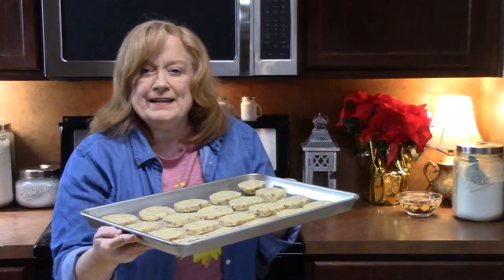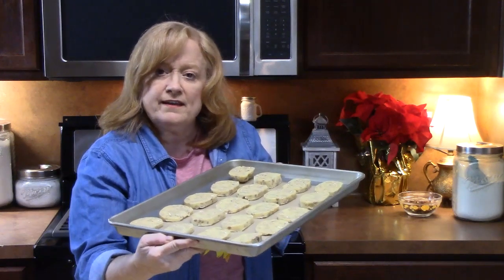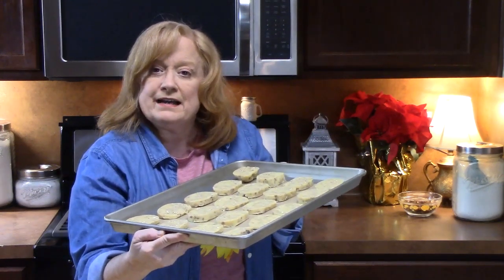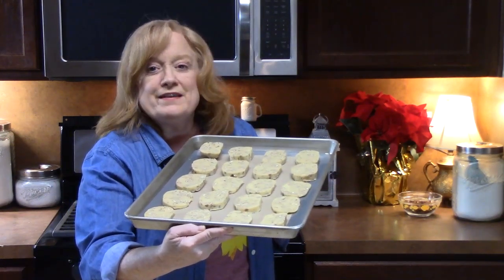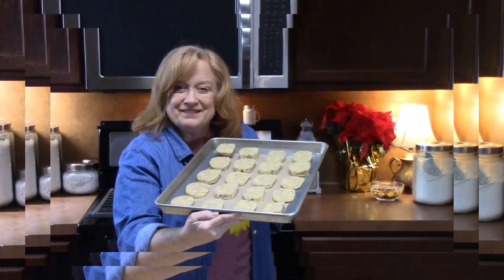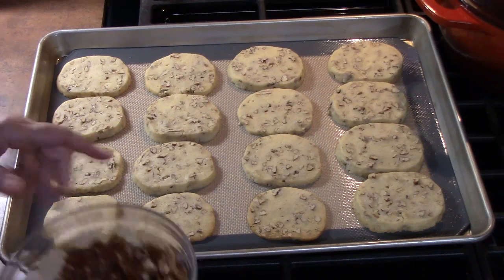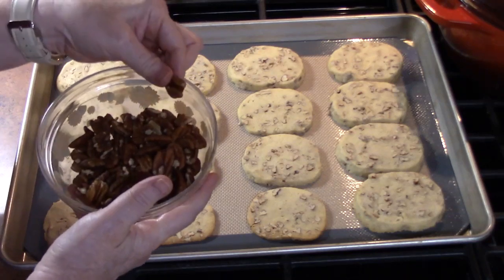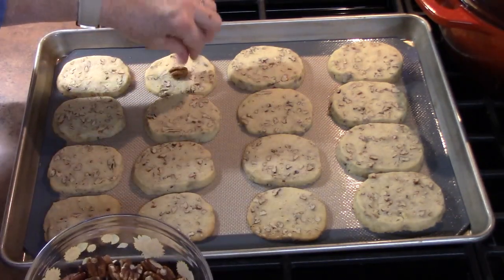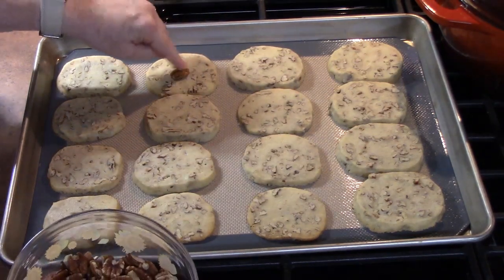I'm going to place these in my preheated oven at 350 degrees for about 12 to 15 minutes. It all depends on the size of your cookie — we want them to be nice and golden brown along the edges and the top. I just pulled my cookies out of the oven. Before they cool down, we're going to take some pecan halves — this is optional — and place one in the center of each cookie, pressing down a little bit so that when it cools the pecan will be locked into the cookie.